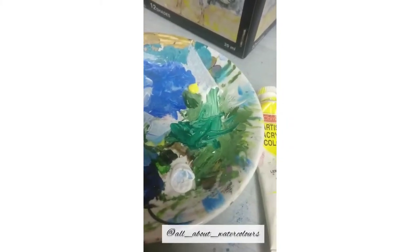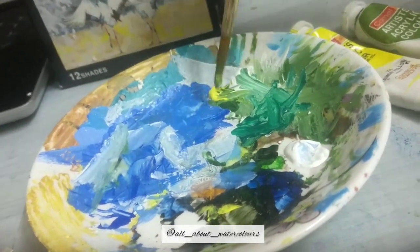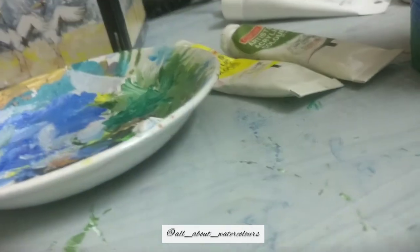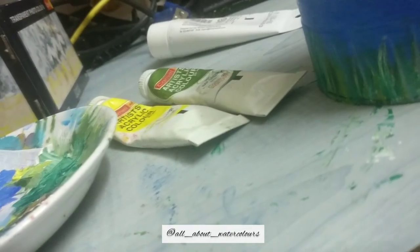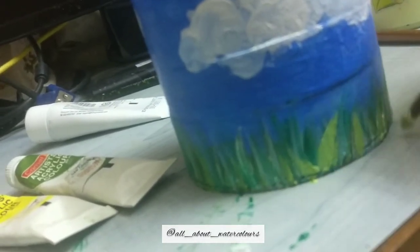Next, go in with a mixture of sap green and some yellow to increase the vibrancy and depth of the grass. You could leave this layer if you like it as is. Use upward strokes with a round brush for the grass. This is how it looks at the end of adding the yellow-green grass.